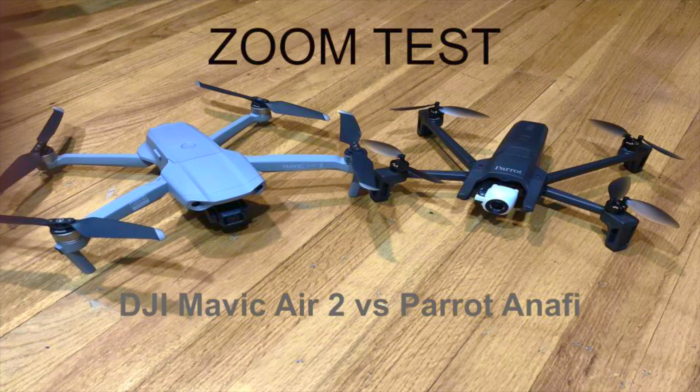Hi everyone, how's it going? So I just got a Parrot Anafi last week. One of the big reasons I got it was actually for the zoom, the other one was for the fact that it doesn't geo-lock. And then literally the next day the Mavic Air 2 came out with a software update, so I figured this would be a good opportunity to test the zoom on the DJI Mavic Air 2 and compare it to the Parrot Anafi.